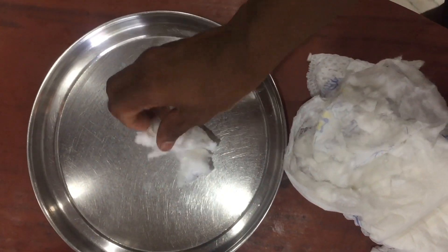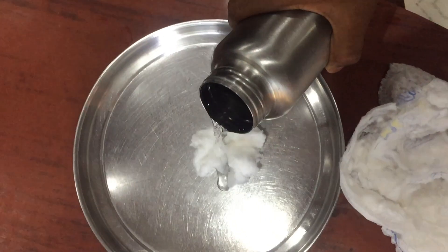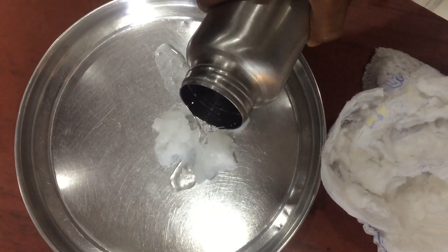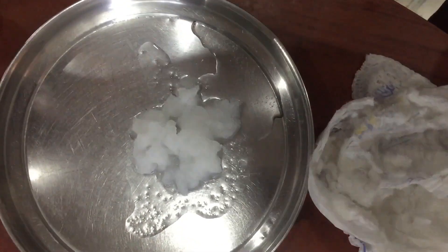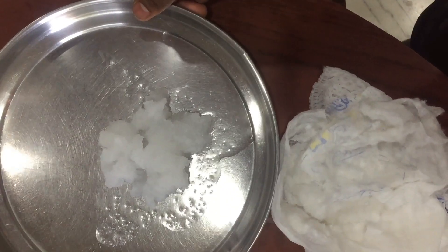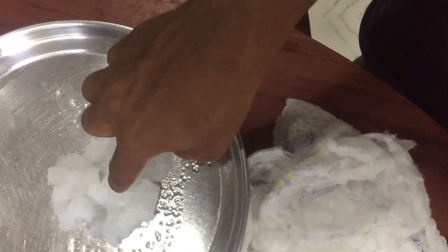Let's take some material out and place it in a plate and pour some water. I am pouring the water in. As you see, it is absorbing all the water.